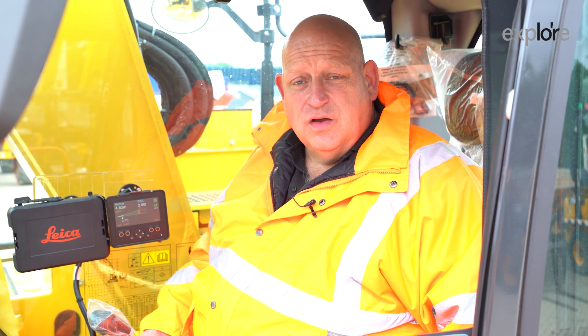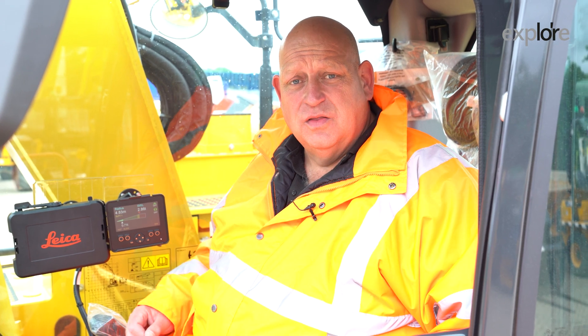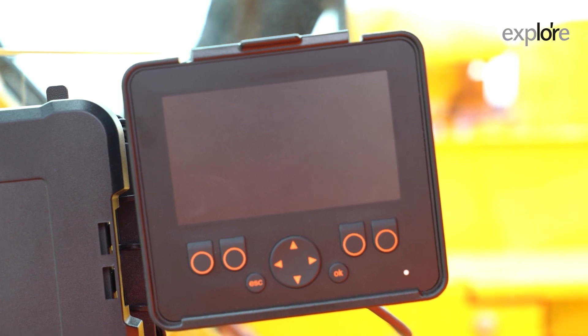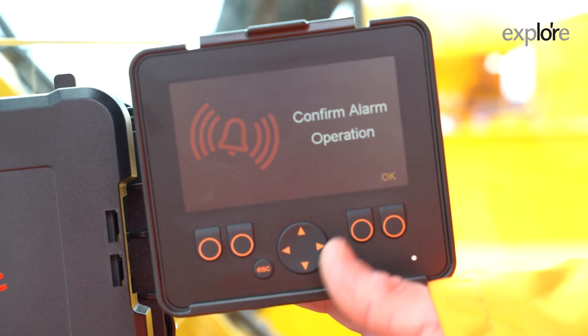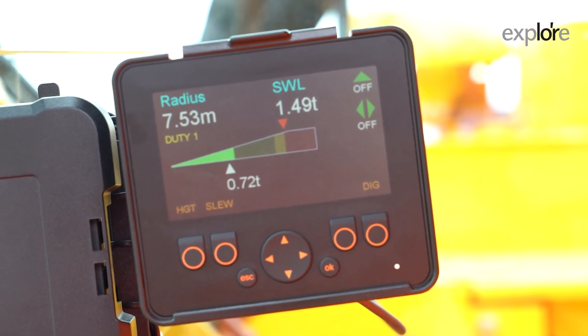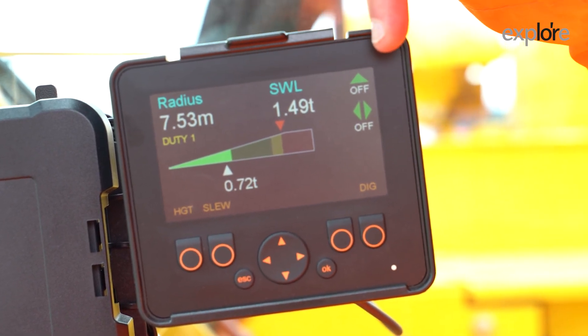Now we've moved inside the cab and I'm about to show you how to do the various settings that come with the XW5 solution. When you first start up an XW5, you'll see the system counting up. The system is now checked and you're confirming that the RCI is in operation mode.